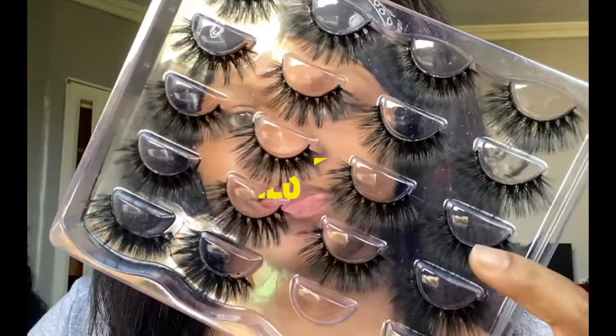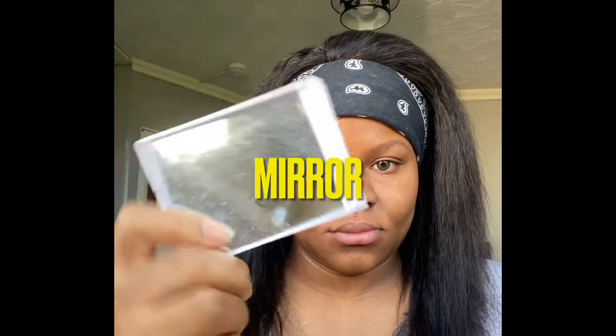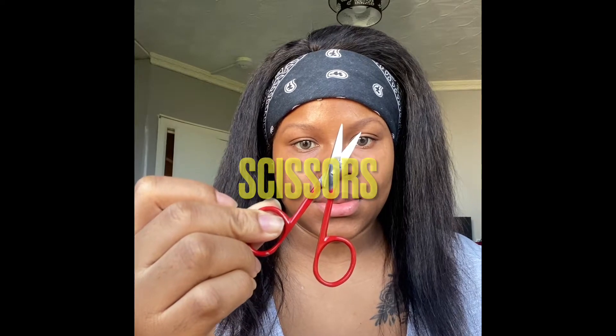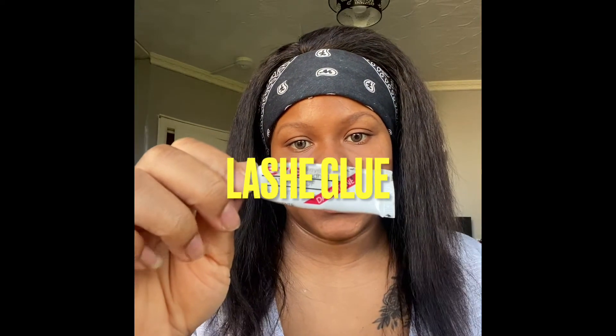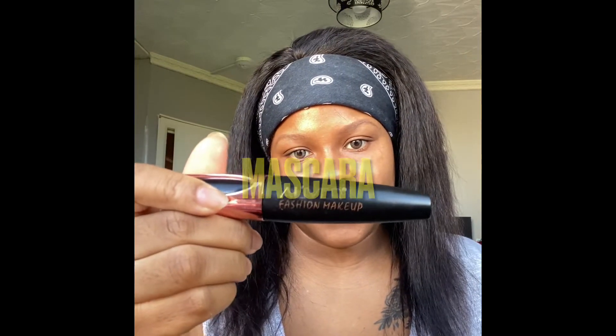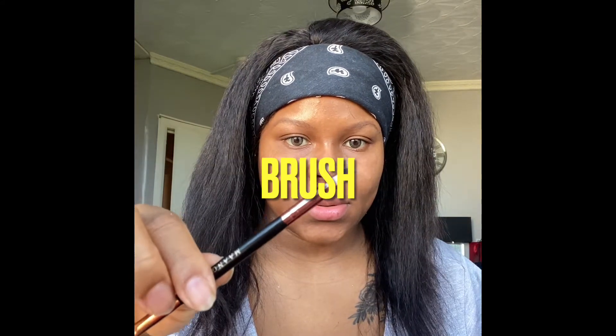Hi guys and welcome back to my YouTube channel! Today we're going to be doing an eyelash tutorial. We're going to be using an eyelash, a mirror, scissors, eyelash glue, mascara, a brush — we're going to find out why — and a tweezer.